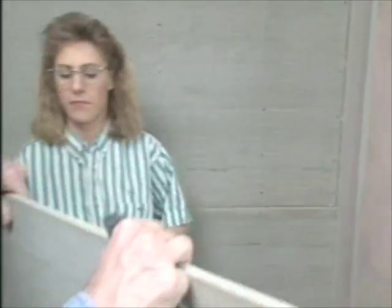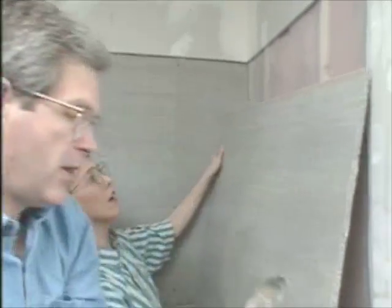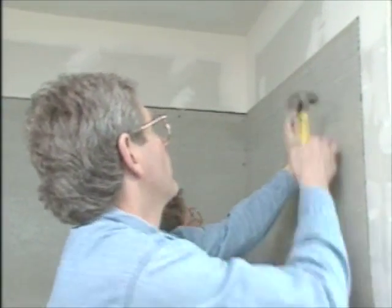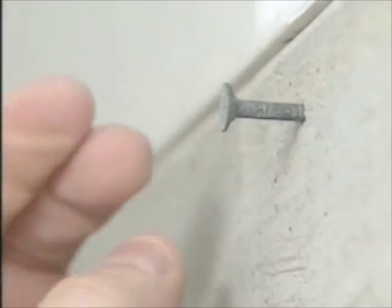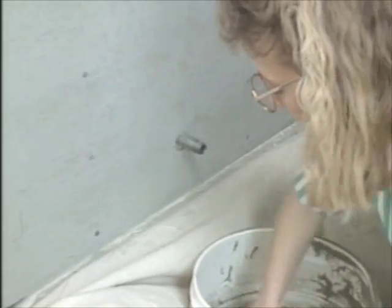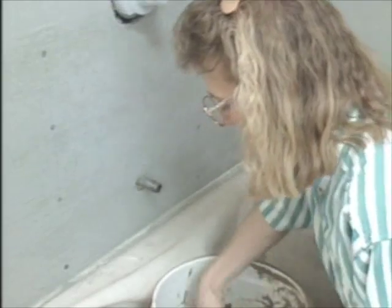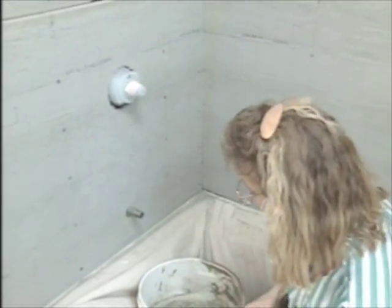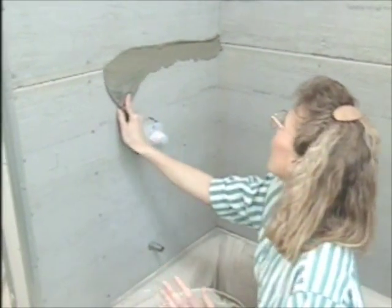To secure this we'll be using inch-and-three-quarter galvanized roofing nails. Place the nails every six to eight inches along each stud, and then when you're all done you go back and reinforce the joints with thinset mortar and fiberglass tape.